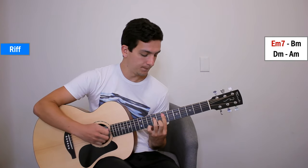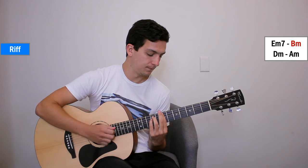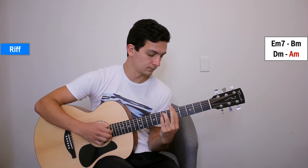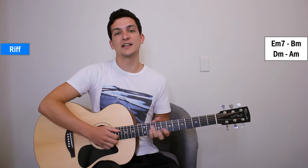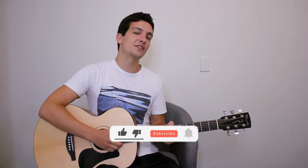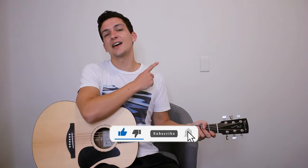I'll play it one more time for you, up to full speed. And then we go straight back into our E minor 7 to continue on with the song. That's all you need to know for the lesson today — that was Novocaine by Shiloh Dynasty. If you want to learn another Shiloh song, you can check it out up here. Otherwise, I'll see you in my next lesson.